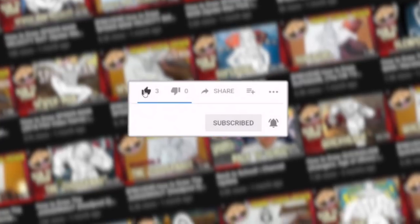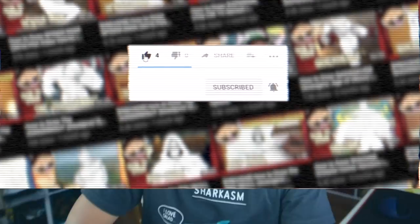Real quick — on this channel I make a lot of step-by-step drawing tutorials of your favorite characters, so if you guys like what you see make sure to hit that subscribe button as well as that notification bell, and don't forget to hit that like button on this video as well.